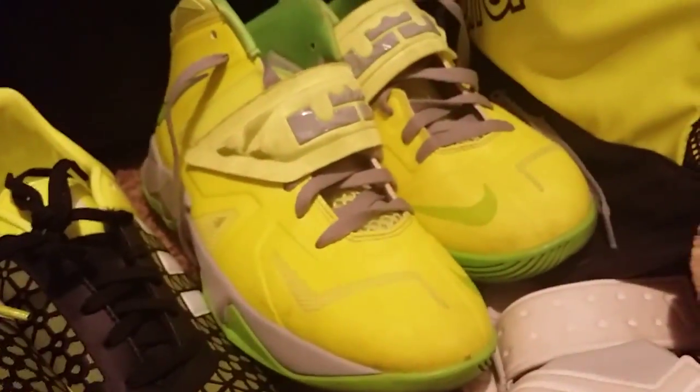I wanted these because the other ones — I don't know, the color was pretty weird and the design was kind of weird too. So I decided to get this one. It looks pretty cool — the design, it's like bumps here, and these are really good shoes.